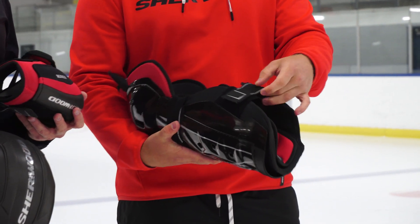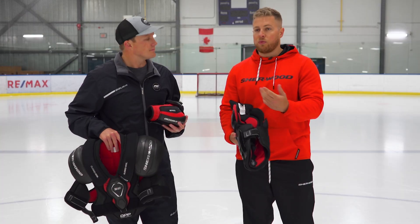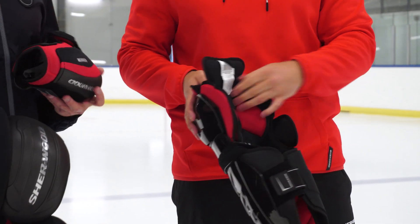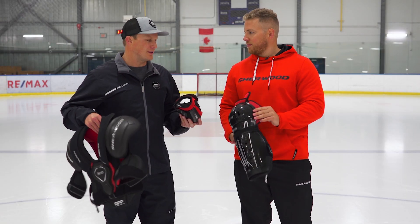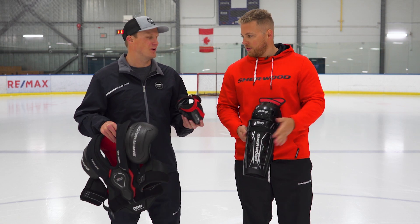There's a two-strap system with webbing that wraps around towards the front for a more customized fit, and then a removable liner that you can take out, put in the wash, and keep fresh. Or you can take it out after a tournament and dry it up so it doesn't smell too bad.